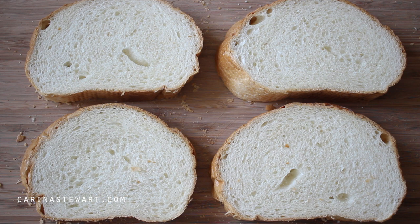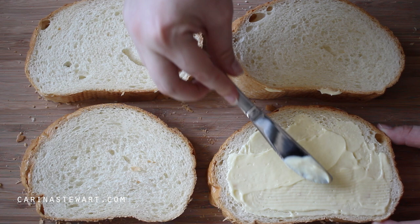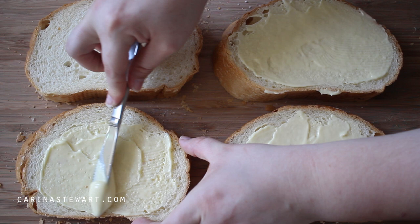Divide the cream cheese mixture between the 4 slices of bread. Use a knife to spread the cream cheese mixture evenly across each slice — we want quite a thick, even layer so make sure it has good coverage. For every person you're making the stuffed french toast for, you need 2 slices of bread as they'll be sandwiched together. This recipe will serve 2 people but it can be easily doubled to serve more.